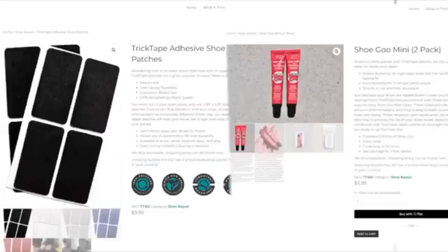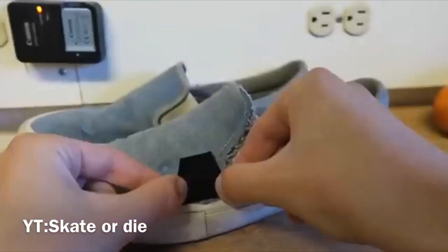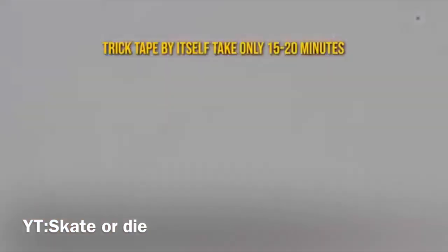Item number five is shoe goo or trick tape. Shoe goo is like a super glue that can make your shoe last twice as long, though it takes 24 hours to dry. Trick tape is also a great option — you just stick it over the holes in your shoe without any glue, and you'll skate fine without being disturbed by the grip tape. Either one works depending on your preference.